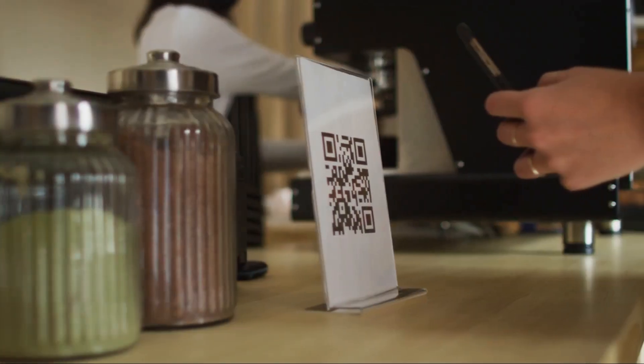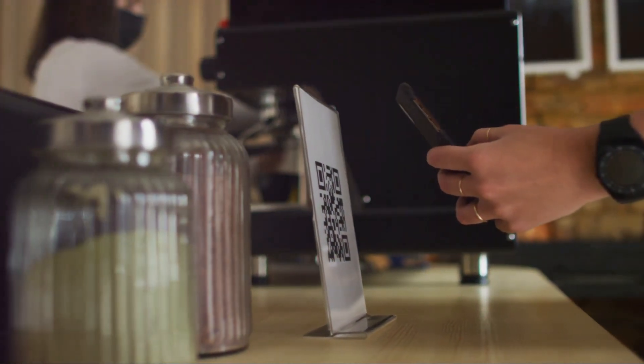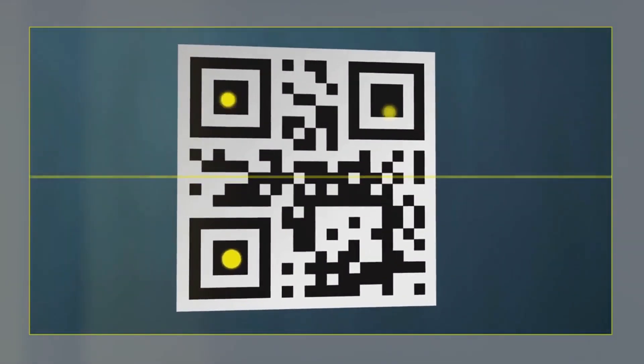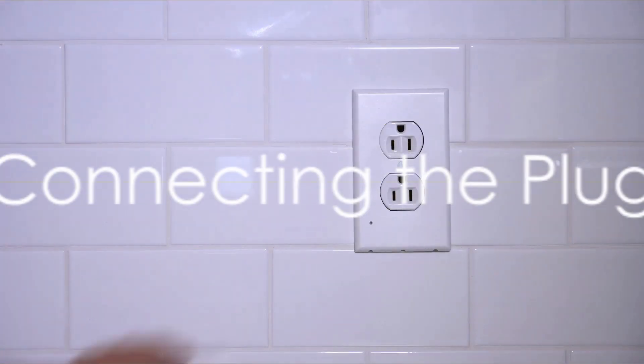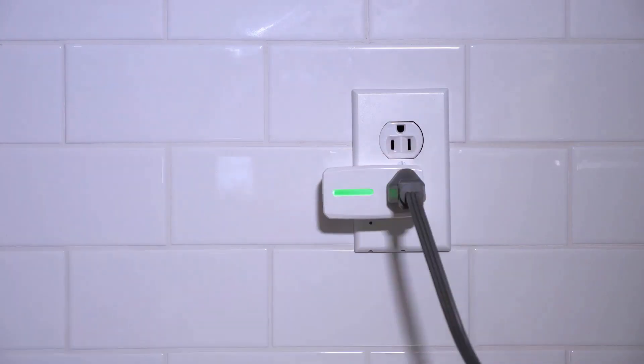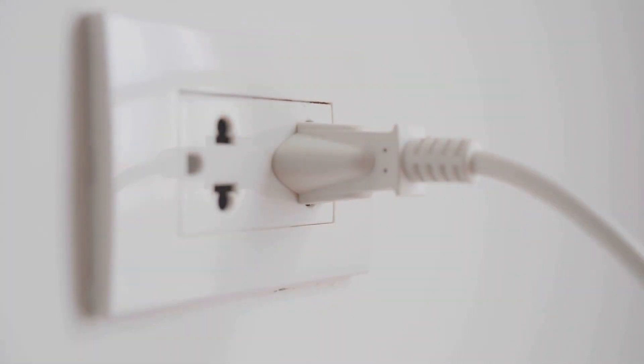There you'll spot a QR code — consider this your key to downloading the crucial application. Bear in mind that it's essential for Android as well as iOS devices. Moving forward, gently insert your Tekken smart plug into a primary electrical socket. Now connect any device of your choice, maybe a lamp, into this Tekken socket. This is your initial leap towards transforming your everyday appliances into smart devices.